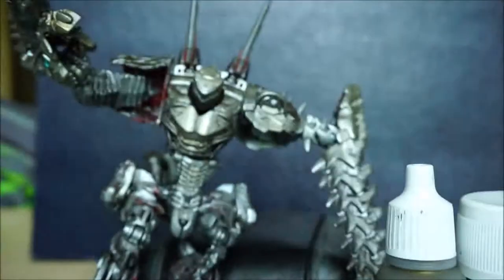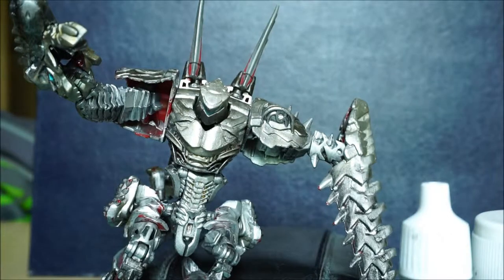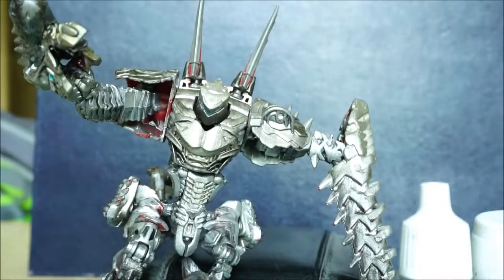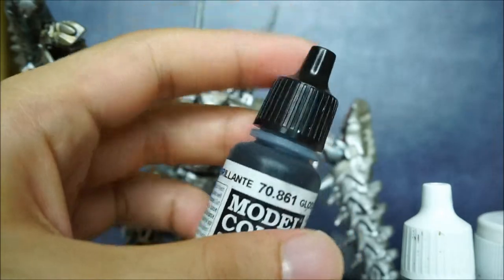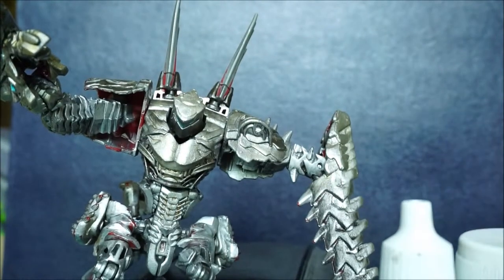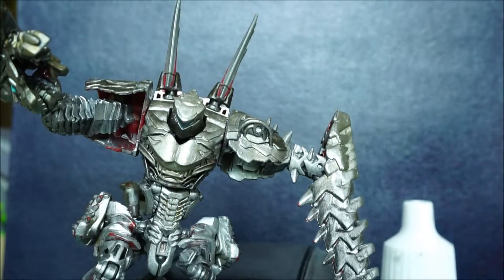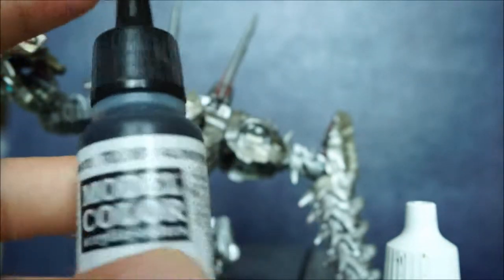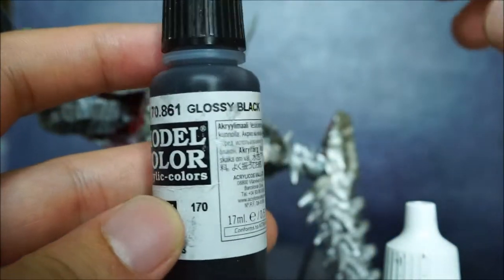This is not all the paint I use, just examples of the brand. Now for the black — I didn't have gun metal, so I used glossy black, just a very little bit to darken him. In case you want gun metal color but can't find gun metal paint, you can mix the liquid silver and the glossy black together to get the gun metal paint that you want.